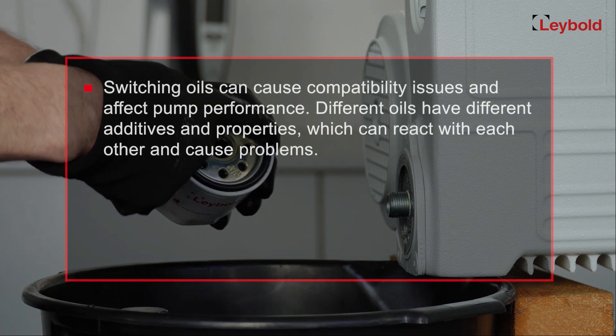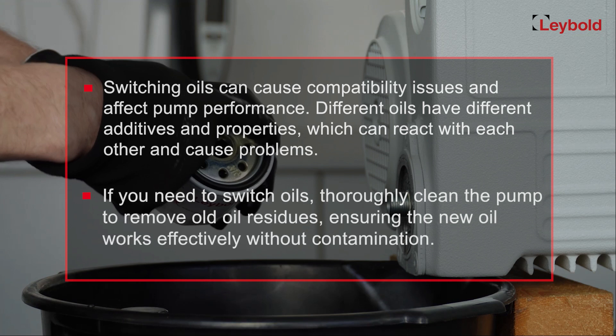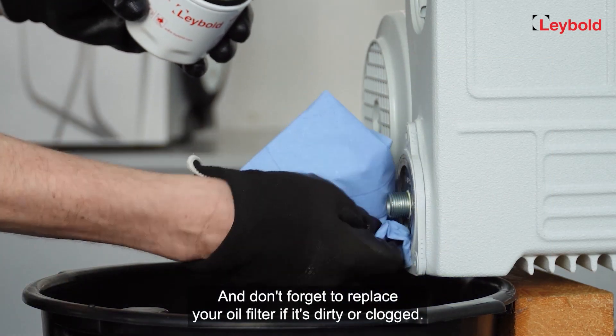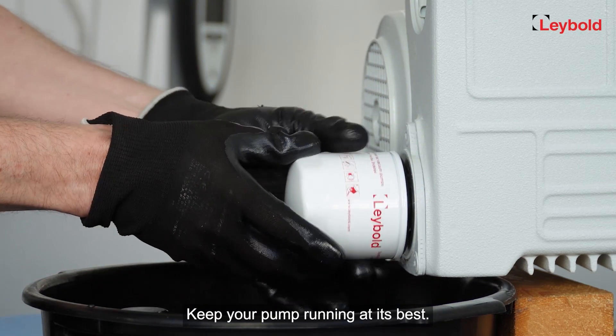Switching between different oils is not advisable, as it can lead to compatibility issues and affect pump performance. Different oils have different additives and properties which can react with each other and cause problems. If you need to switch oils, perform a more significant service to thoroughly clean the pump and remove any residues of the old oil. Don't forget to replace the oil filter if it's dirty or clogged — fresh oil and a clean filter keep your pump running at its best.